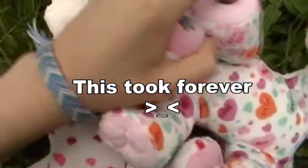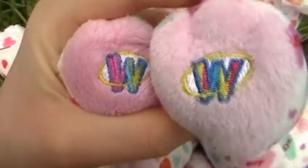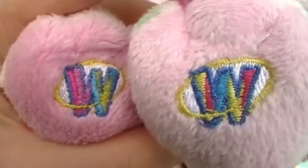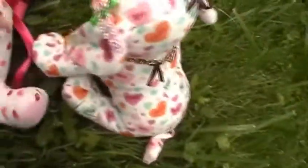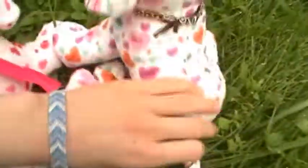Let me do a side by side so you can see the differences in case you haven't already seen both. You can see this one's a way brighter pink. Obviously this one is newer, so her fur is in better condition than Samantha's here.